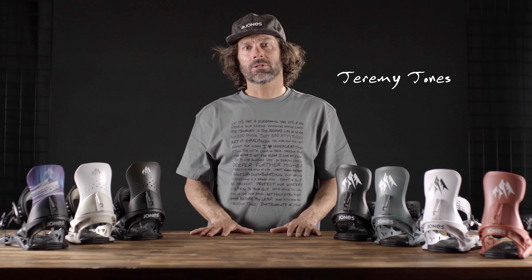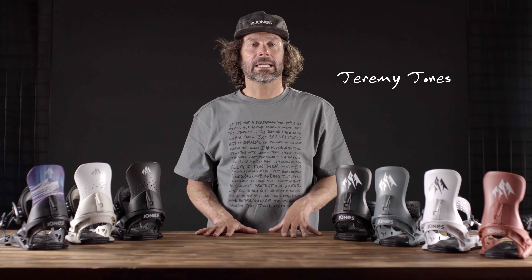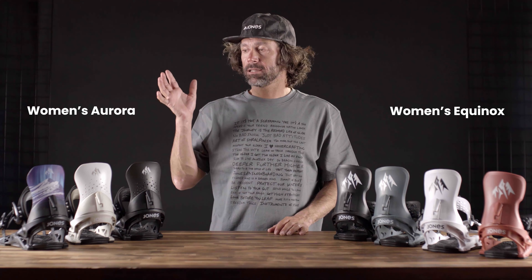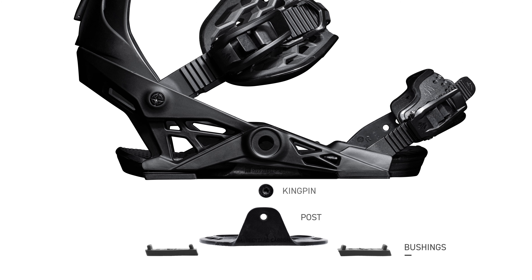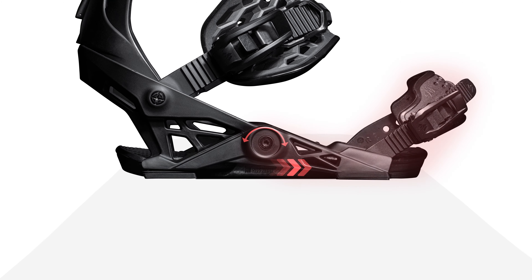In this video I want to introduce you to the Jones Women's Binding line. We have the Equinox and the Aurora. Both bindings have skate technology that offers really efficient power transfer to the edges.